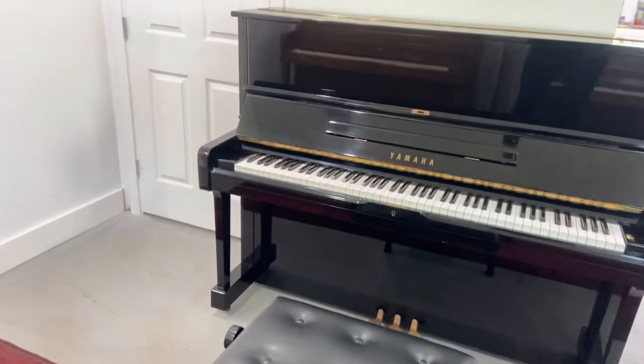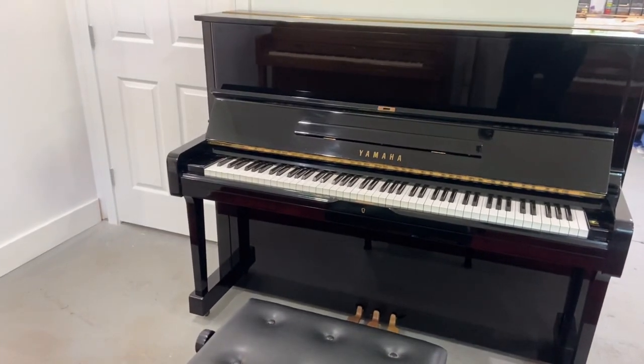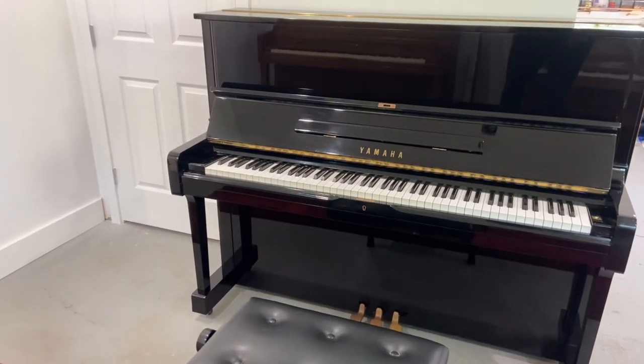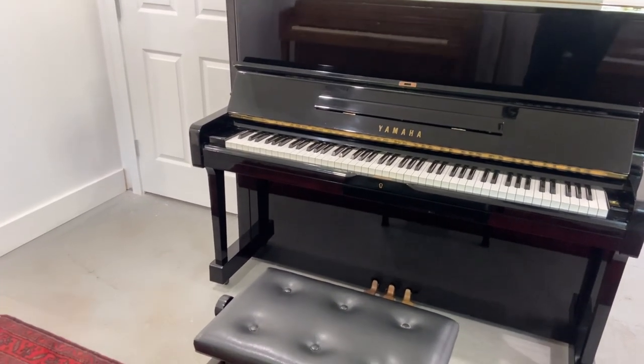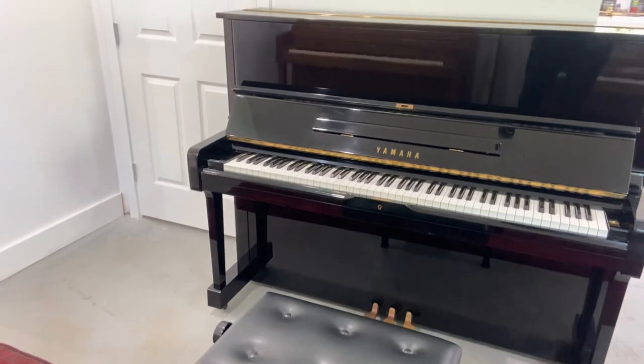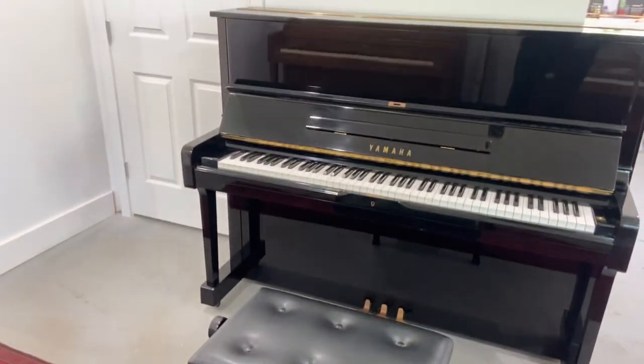My name is Evan Roberts from Roberts Pianos Houston. Thank you for watching this video and I hope to see you at our store. You can book an appointment on our website — just put an hour in there and we'll give you the whole hour, or more time if you ask for it. The whole store is for you and we can chat with you, see what your needs are, and serve you the best we can. Thank you very much for watching and keep on playing.